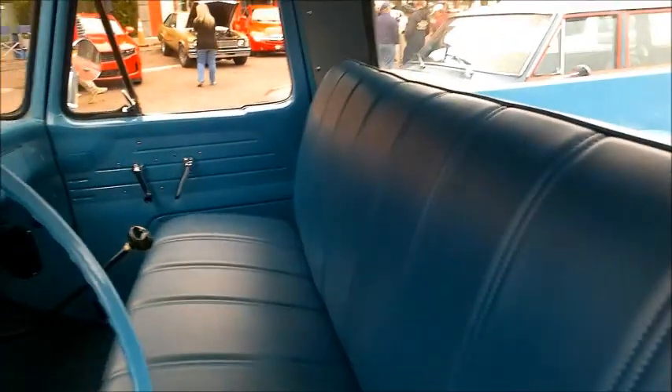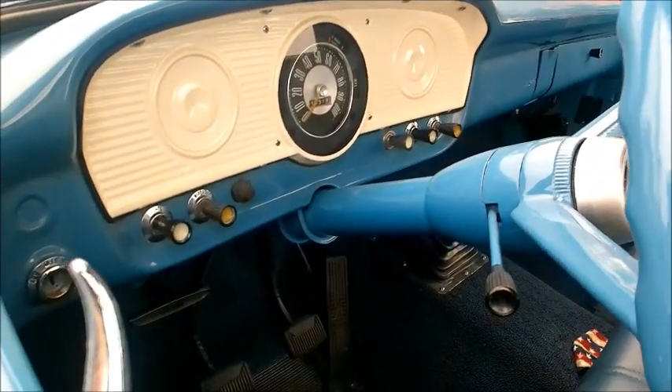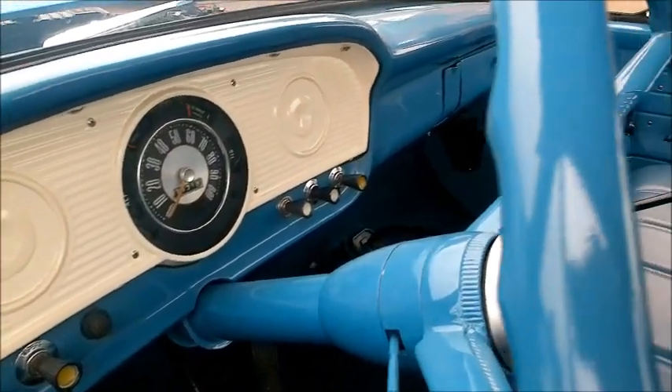Inside you'll see the blue interior matches the exterior, and it even has the white trim on the dash, which matches the top of the truck.